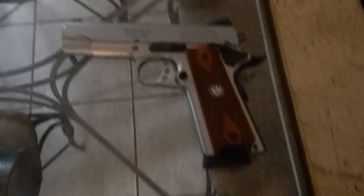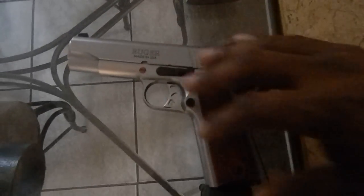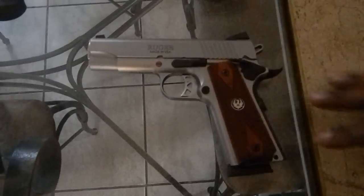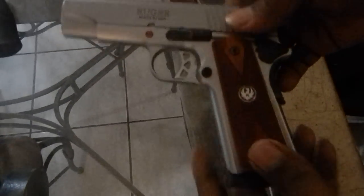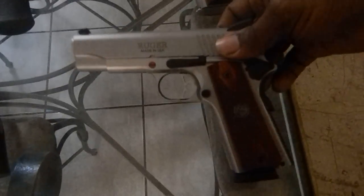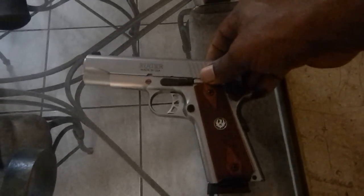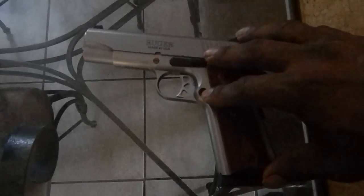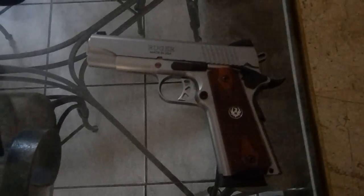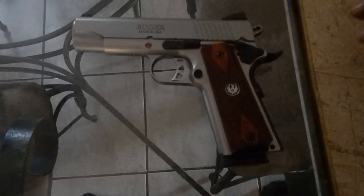Moving on to my second favorite 1911, which is my Ruger 1911. This is commander size. I love it. For the quality of the craftsmanship on this weapon, you get a lot of gun for your money. I bought this gun for a little over $600 — it's on sale right now for $575. If you want a quality 1911, go ahead and get yourself a Ruger 1911.